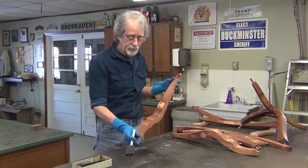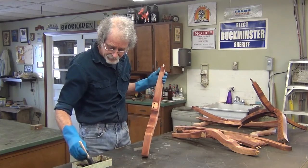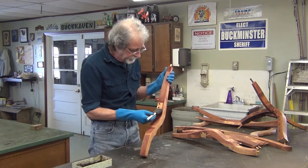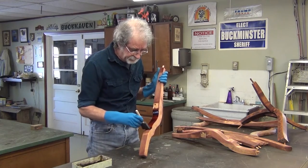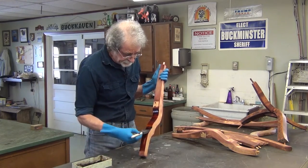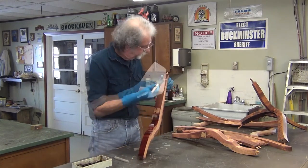I'll buff all these pieces with a red Scotch-Brite pad. Okay, well here's where the magic begins — these aniline dyes do wonderful things.